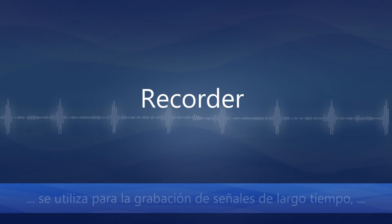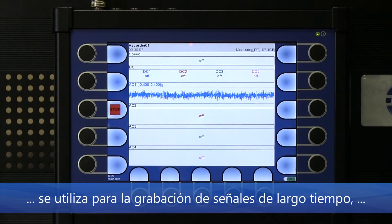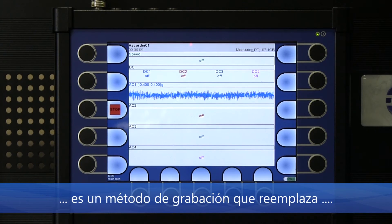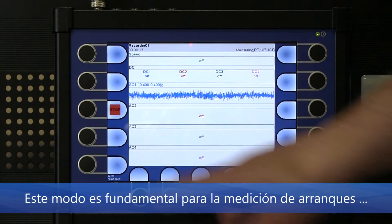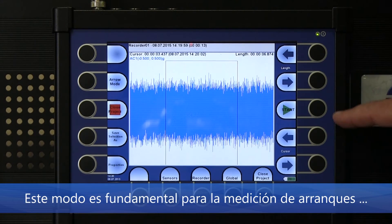Recorder mode is used for long-time signal recording — it is a substitution for the older tape recording method. It is critical for turbine run up and shut down measurements.